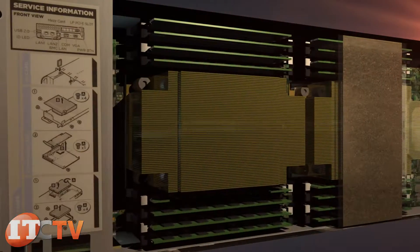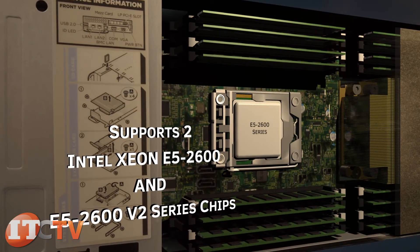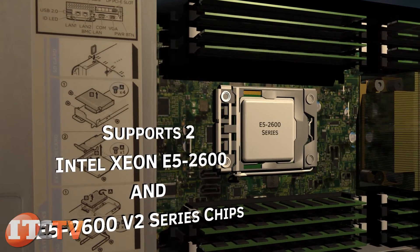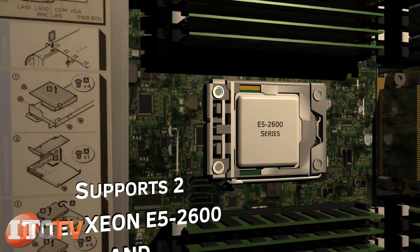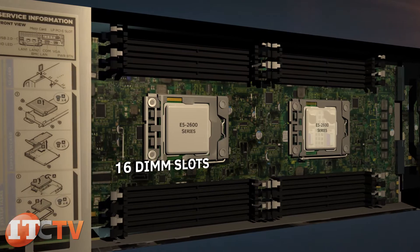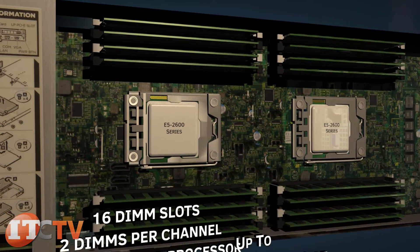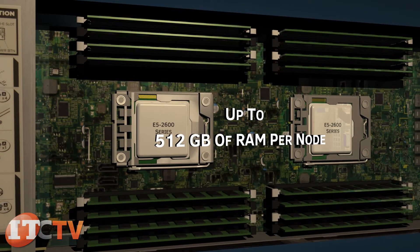Both the C8220 and the C8220X support two Intel Xeon E5-2600 and E5-2600 V2 series chips, giving you the ability to have 24 cores per sled. Both sleds have a total of 16 DIMM slots with two DIMMs per channel and four channels per processor, giving you up to 512GB of RAM per node.